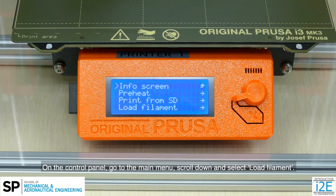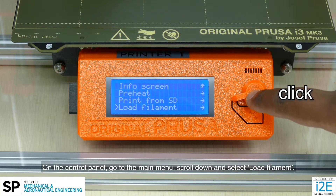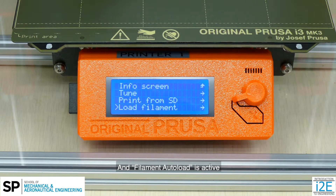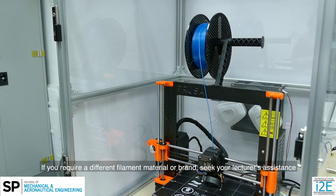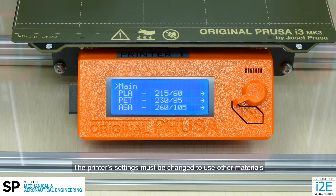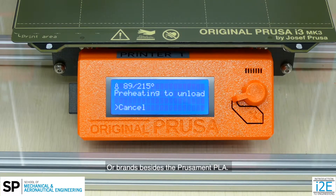On the control panel, go to the main menu, scroll down and select load filament. If the nozzle temperature is already heated up to the preset temperature and filament autoload is active, the screen will remain unchanged. You can press the knob again to confirm it. If you require a different filament material or brand, seek your lecturer's assistance, as the printer's settings must be changed to use other materials or brands besides the Prusament PLA.